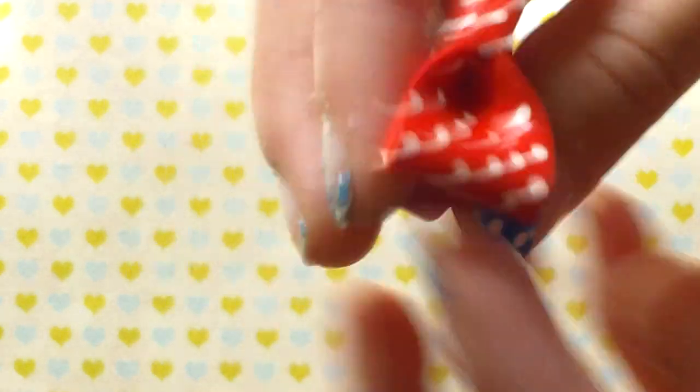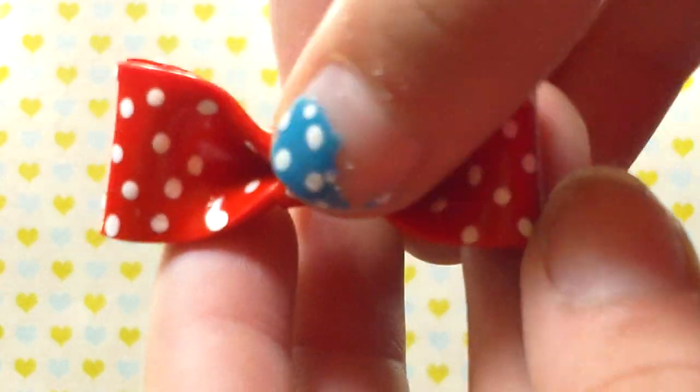Hi guys, this is All Things Cupcake 2000 and today I'm going to be teaching you how to make this bow. I'm not going to be teaching you how to make the ring, but it's pretty easy — you just roll it out and then attach it to the bow with TLS. So I basically just told you how to do it. Let's get started.